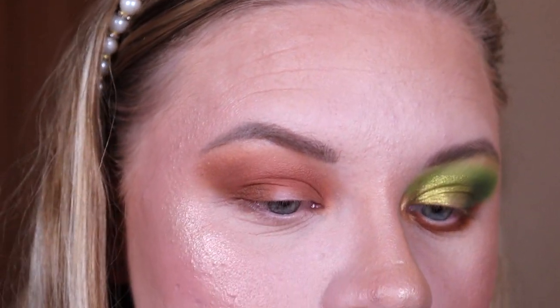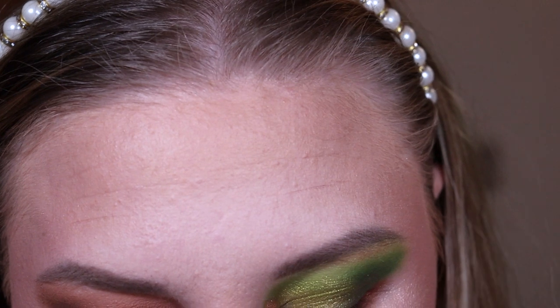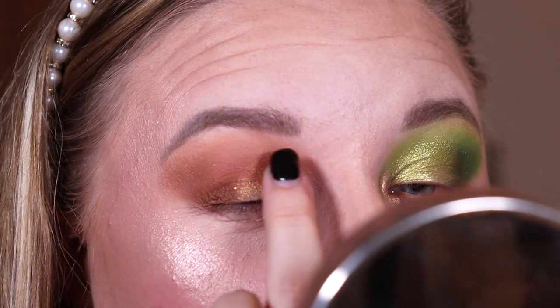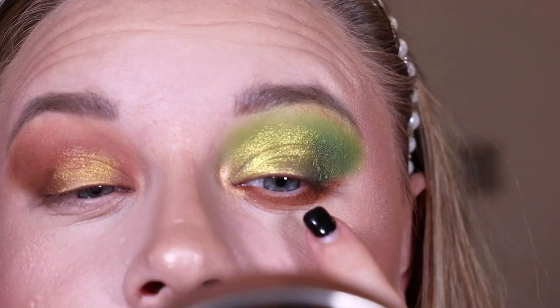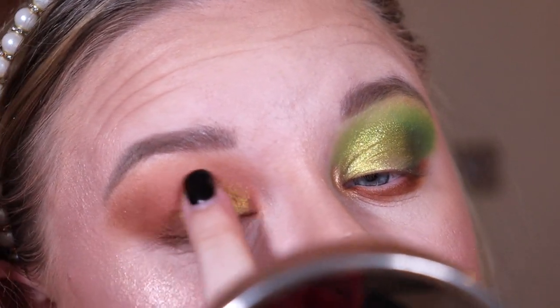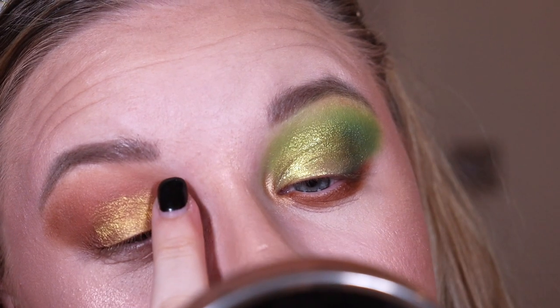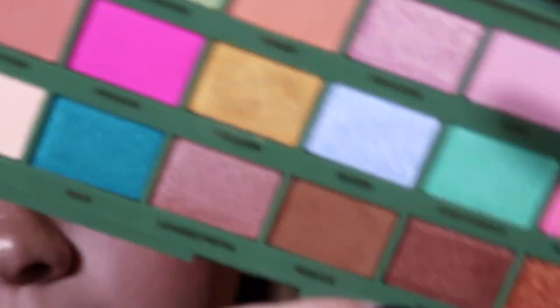For the shimmer I'm taking 'Kingdom,' the gold in the palette, and applying with my finger — it's applying well. It's a good shimmer, though not as foily as the Shrek palette's shimmer, a little bit flatter, but still very good. There might actually be a couple of different formulas in this palette. To blend out that gold I'm taking 'Night,' a bronzy shimmer.